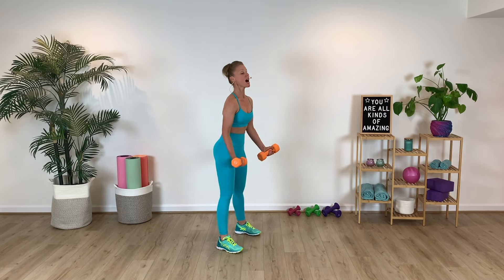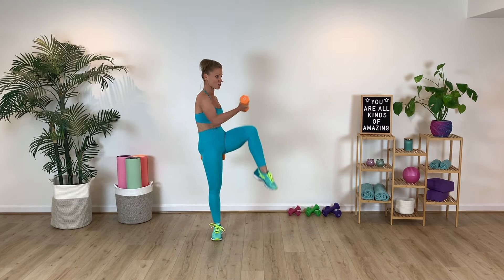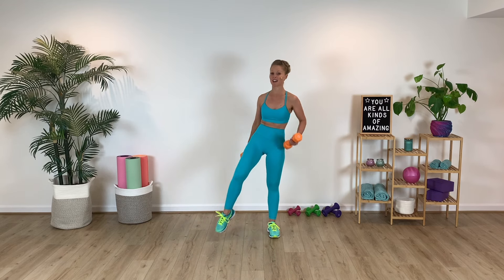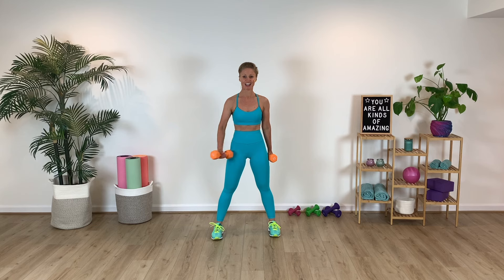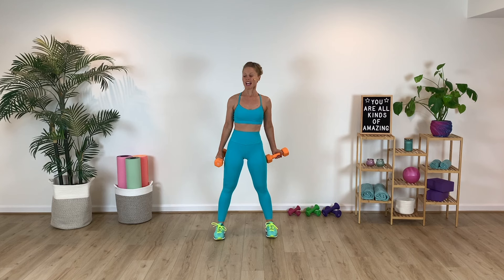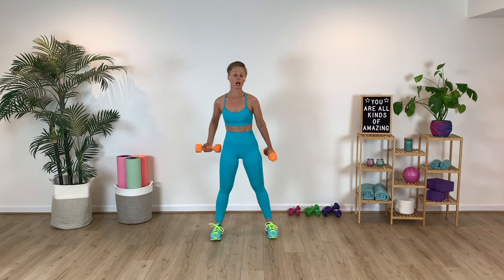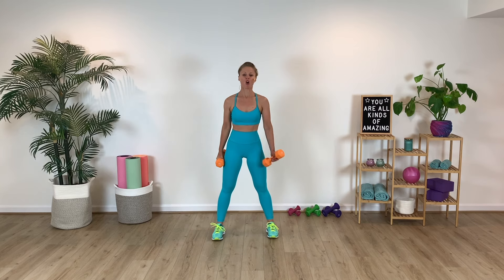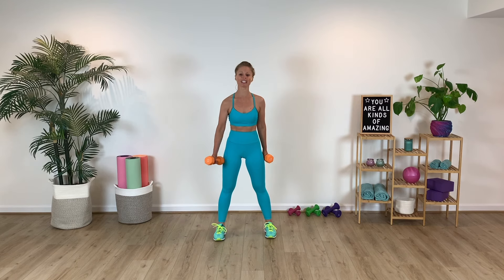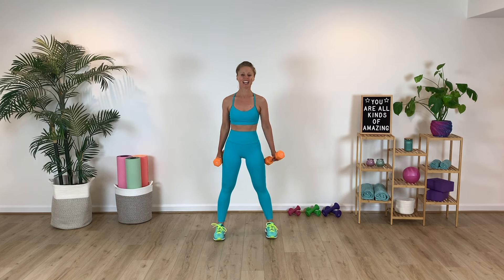From here, we've got a bicep curl — cross, bicep curl, palm goes up, and now cross knee drive. Other way — bicep curl, palm goes up, and then cross knee drive. Repeat that sequence, cross body. So you're going to drive the arm across the body, palm sweeping across, really firing up the core as we take that little torso twist. Breathe, exhale, press. Give me one more.